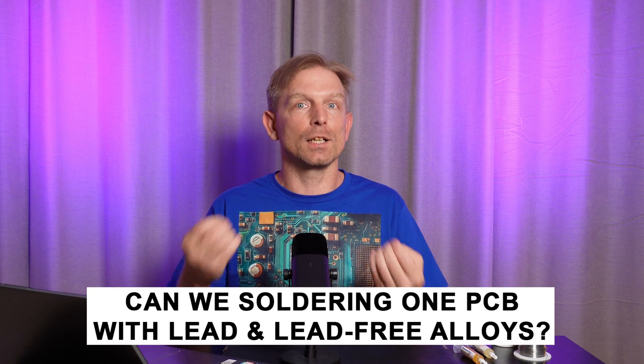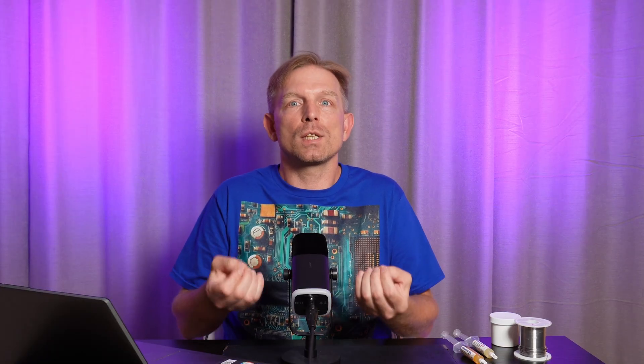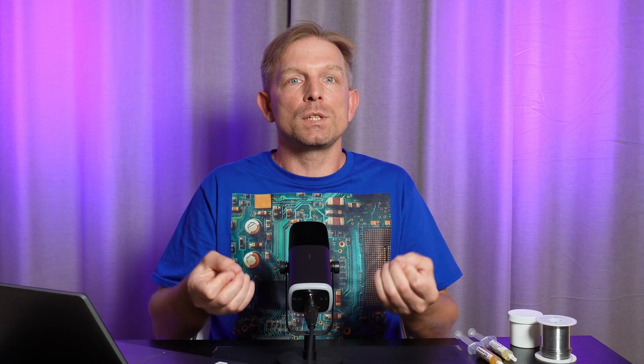Can you solder one PCB with both lead and lead-free alloys? In manufacturing, no — it's inconvenient and violates quality control. But in repair, yes, if you know what you are doing. If the PCB was originally soldered with lead alloy, it's better to use lead alloy for repair. But if you are replacing a lead-free BGA chip on a lead PCB, when heating with hot air, the lead alloy on the PCB will melt before the lead-free solder balls on the BGA chip — that's okay. Just make sure there are no heavy components on the bottom of the PCB that can fall when the solder melts.